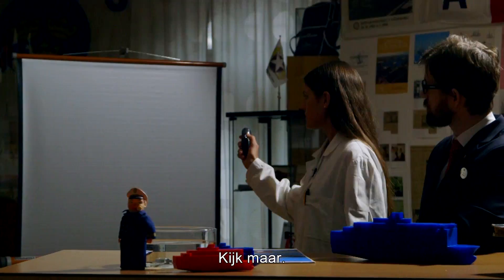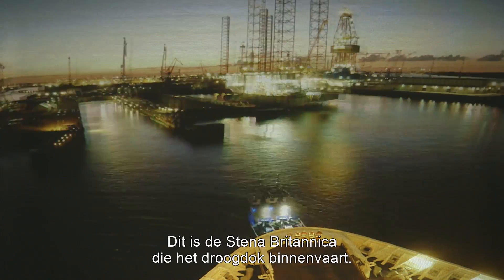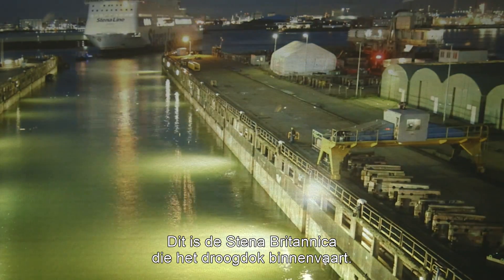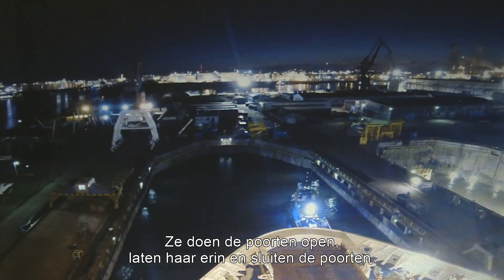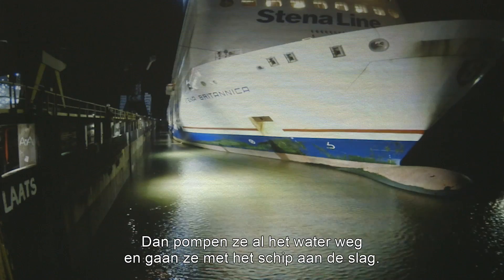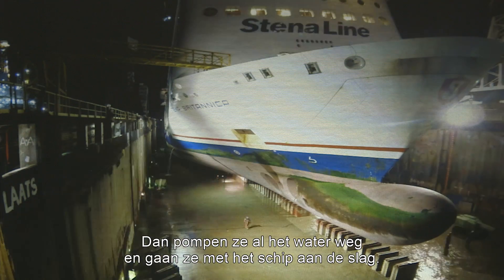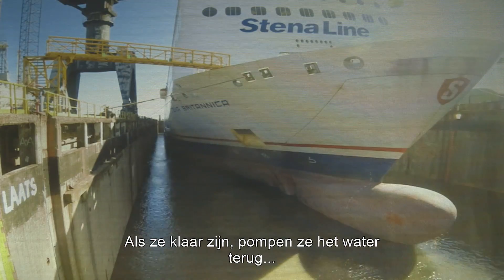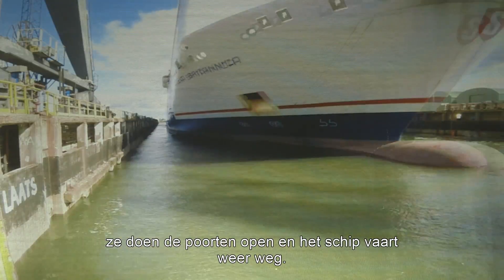Look here, Sigurd — you can see how a dry dock works. This is the Britannica when she enters the dry dock. First, they open the gates, place the ship, and close the gates. Then they pump out all the water and they can start work on the ship. When the work is done, they just pump in the water again, open the gates, and the vessel can sail away.